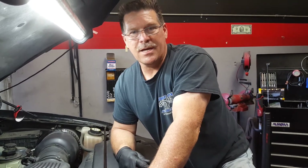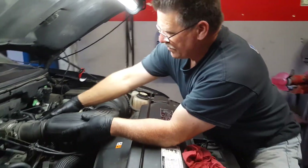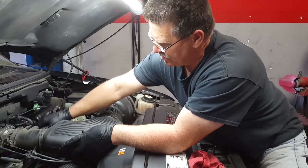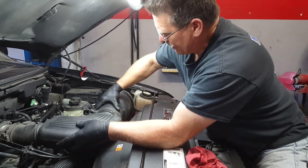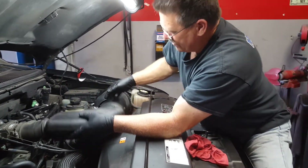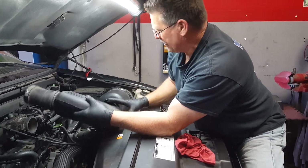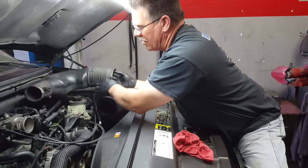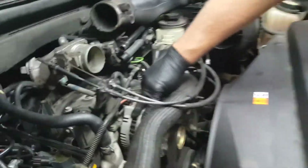I'm underneath the hood now. I'm going to remove this air intake hose from the throttle body to the air filter assembly, but I am going to be leaving the air temperature sensor plugged in so that when we turn the key on, we don't throw a check engine light. This is the alternator assembly right here.